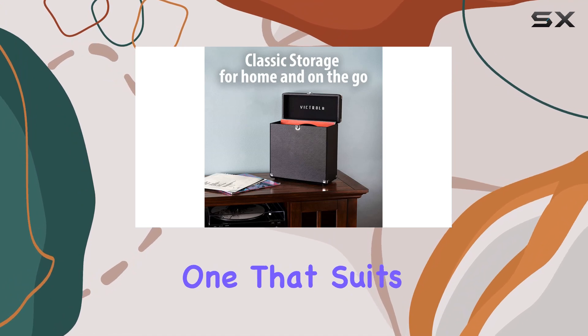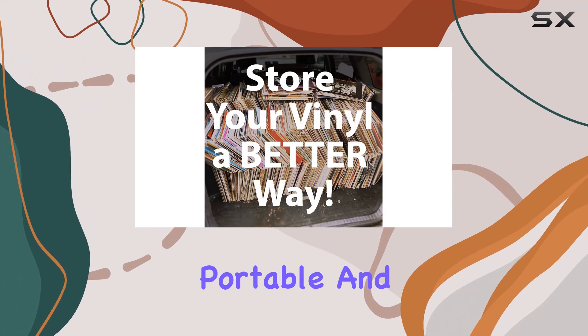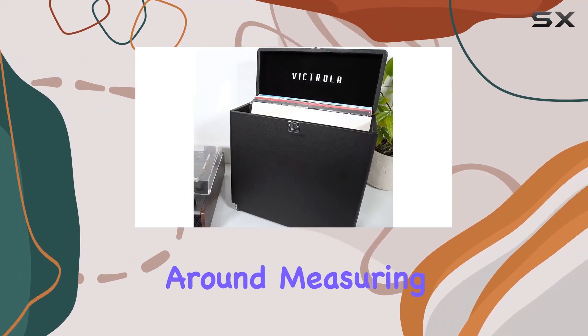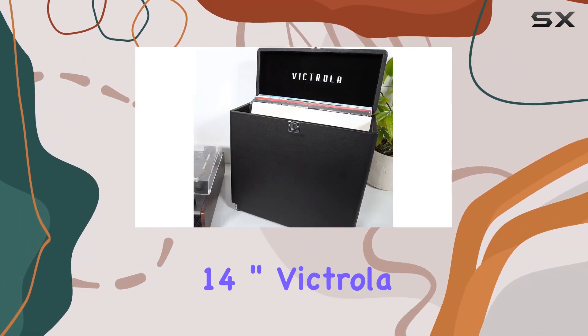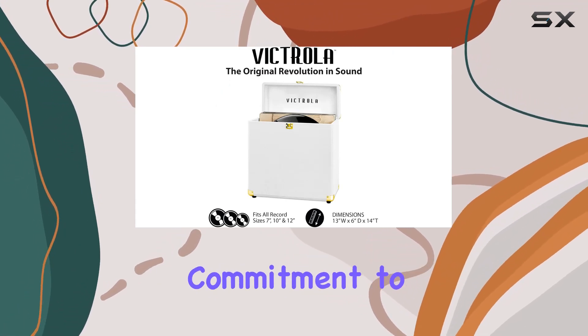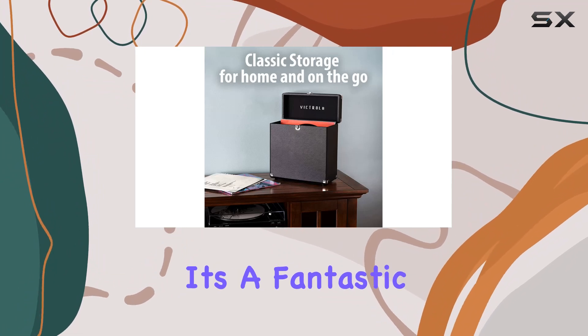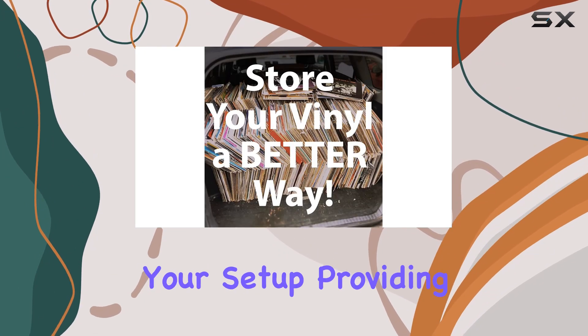The handle on top adds to the convenience, making this storage case portable and easy to carry around. Measuring at 13 inches by 6 inches by 14 inches, Victrola's 115-year commitment to craftsmanship shines through in this vinyl storage case — a fantastic addition to your setup.